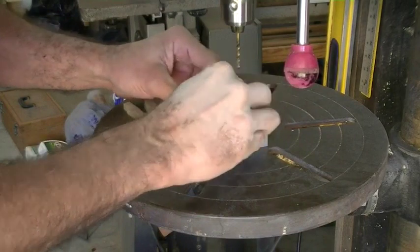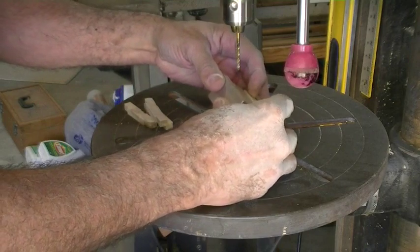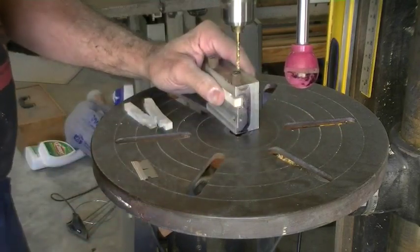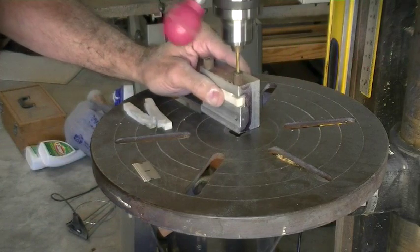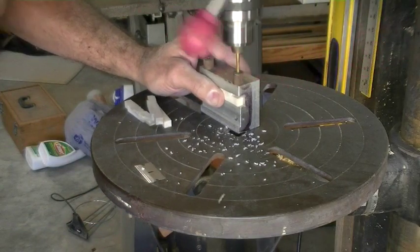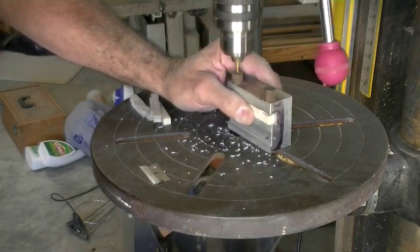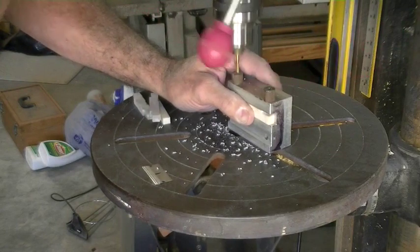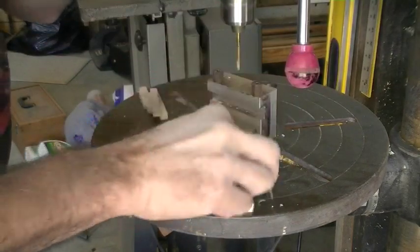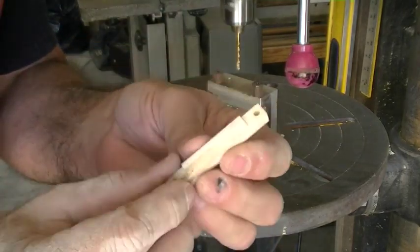I've got to line it back up and line it up by eye. Once I get it lined up, I just hold it there with my thumb real tight. You can see how it drills the holes in there.